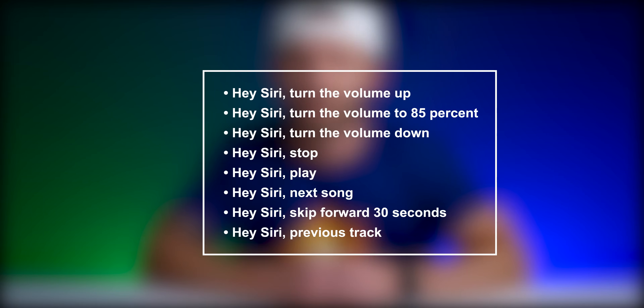You can of course use Siri to control a number of other things regarding playback — there are just a few examples of things you can say to control your music. And did you know you can also use Siri on the HomePod to listen to local radio stations? Let's try that out.